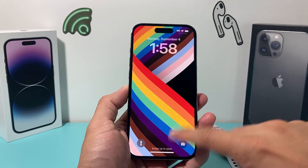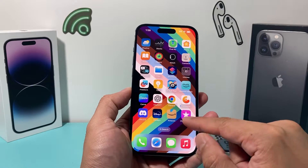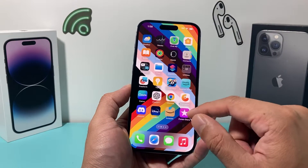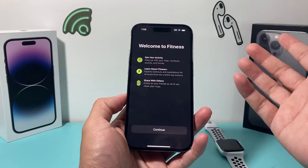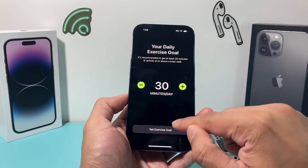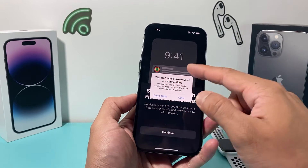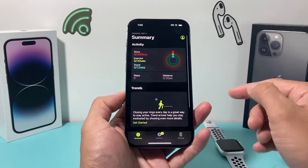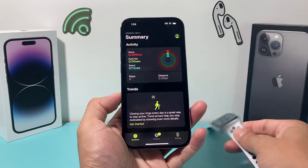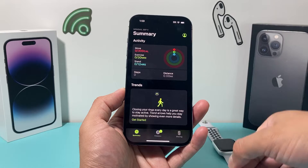Hey guys, TechMachron with a video for you. In today's video, I want to show you how to fix the fitness app on your iPhone, whether the app isn't working, the data on the fitness app isn't correct, or you simply can't use it anymore for some reason. The fitness app is a great way to track your fitness goals and exercises, and it's usually paired up with the Apple Watch to really get the most out of it. So let's say it's not working, you're not getting data — we're going to walk you through all of that.